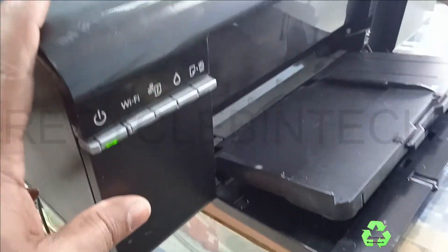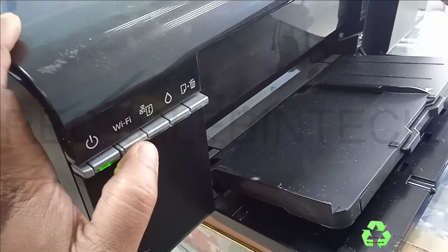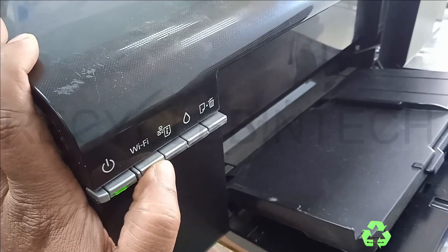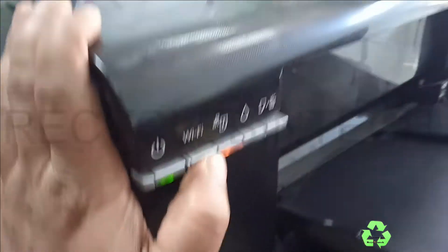Now we are going to connect directly. For that, just hold this Wi-Fi button for about three seconds. Now you can see the orange light nearby is blinking.